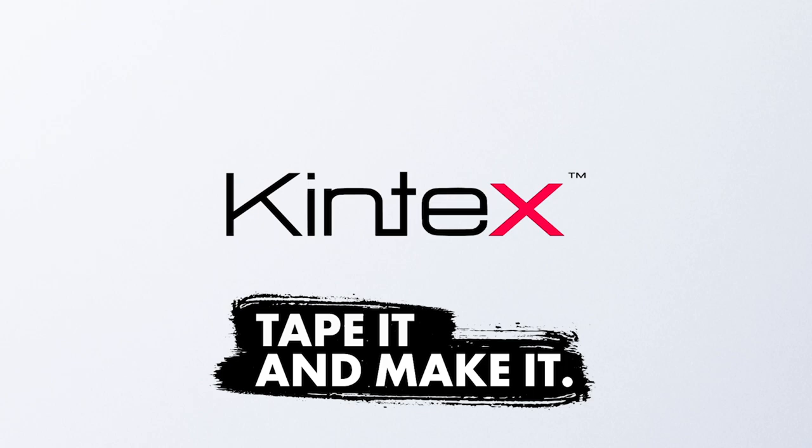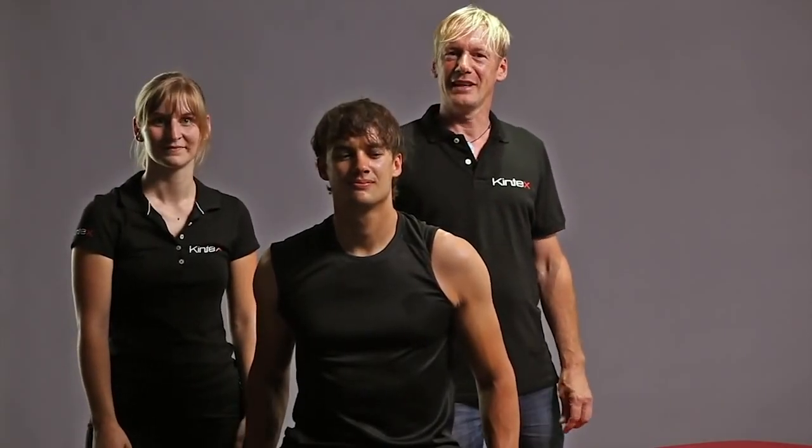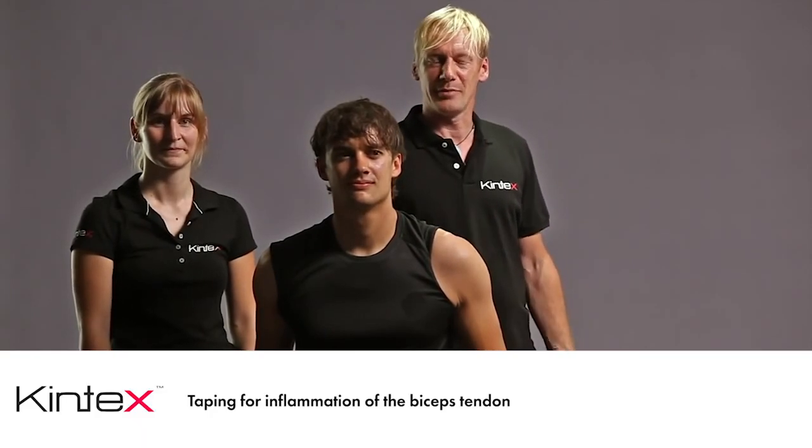Tape It and Make It. Hello everyone! In this video we will show you a taping technique for biceps tendinitis.